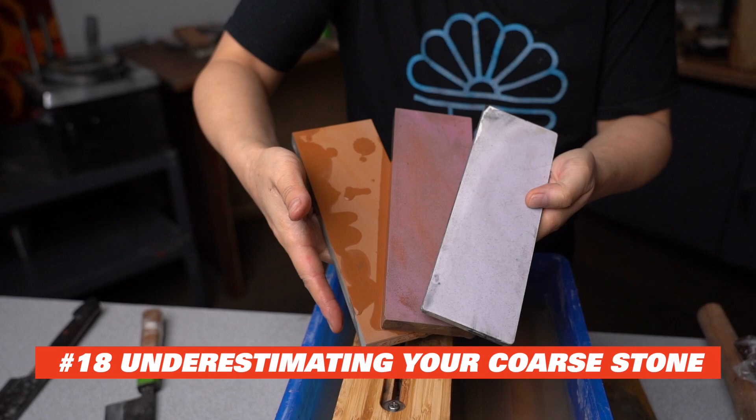Number 18: underestimating the power of the coarse stone. Many people skip the coarse stone and jump straight into a medium grit stone like 1,000. If you are touching up your final micro bevel, it is fine. But when it comes to full service maintenance like chip removal and thinning, the coarse stones are a must. Not only do they perform the heavy lifting, they also build a foundation — a foundation of the knife. You want to spend enough time on the coarse stone to make sure there is no damage left on the blade, to thin your knife properly, or to fix the profile. If you skip any of this on the coarse stone, you'll have to come back to it again. I've done it a few times where while I was on the fine grit, I found a small nick left on the blade and needed to go back to my 220 grit stone to start over again.